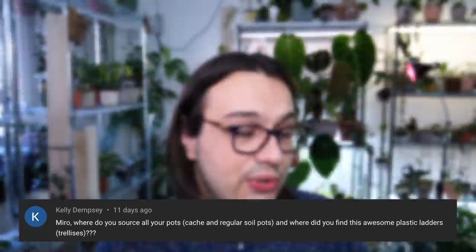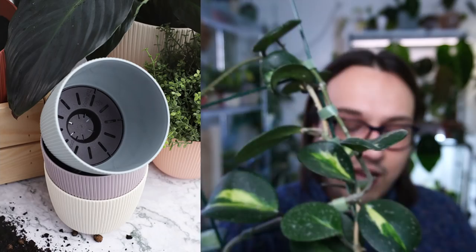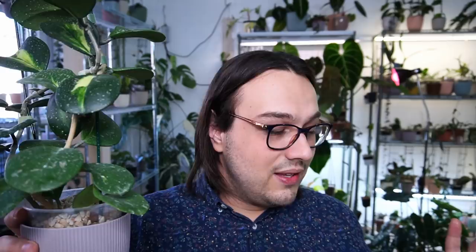Question number four: where do you source all your pots and where do you find these awesome plastic ladders? I buy all of my pots here in Serbia — they are made by a Serbian manufacturer. There are similar pots you can find in Ikea; I saw them and I think they look quite good. The issue with these pots I have is they have a ledge inside — they are made for self-watering, kind of. I do find that useful sometimes, but sometimes not all pots will fit and you have to look very hard to find ones that will be flush with these.